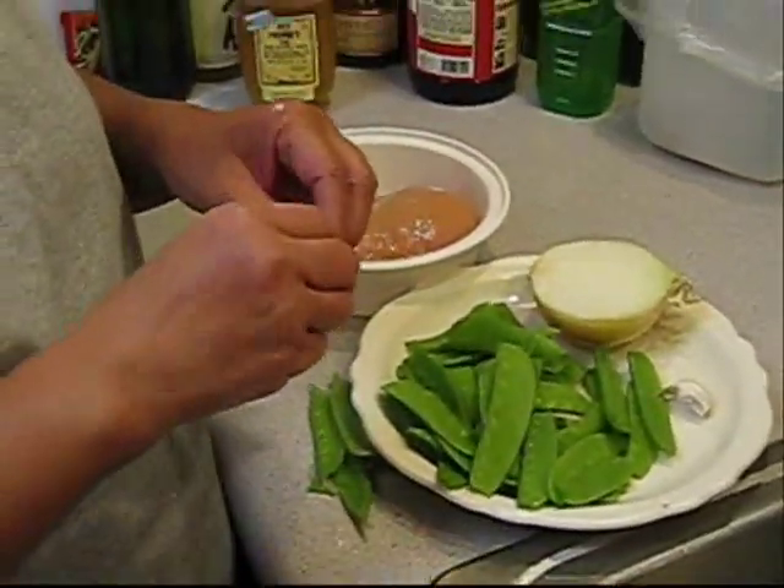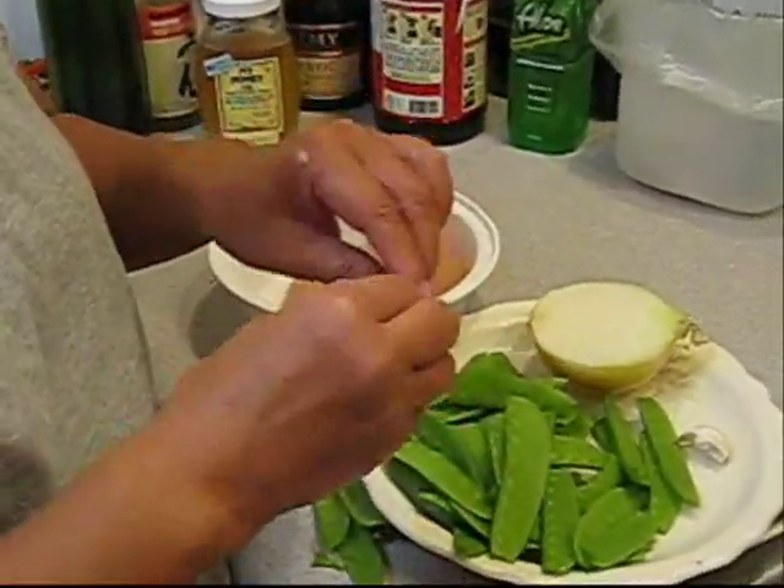First of all, you snap the pea pod — the top and the bottom off.